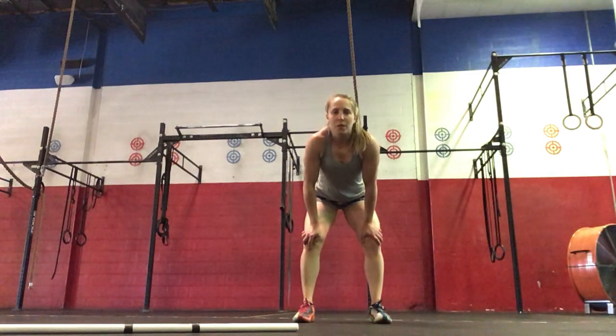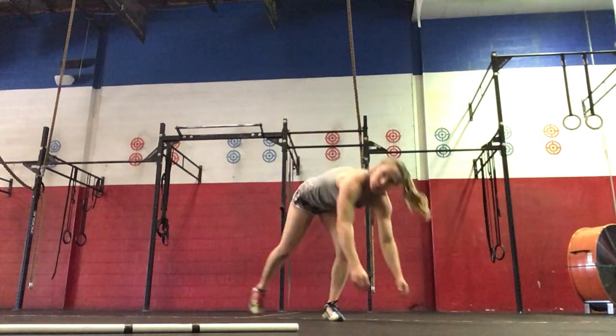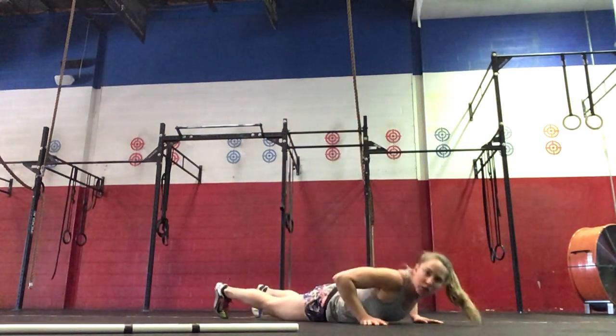We're going to get started with our warm-up, so we'll go out for a 200-meter run. And when you come in, we're going to go 30 seconds on each movement, starting with twisted cross.